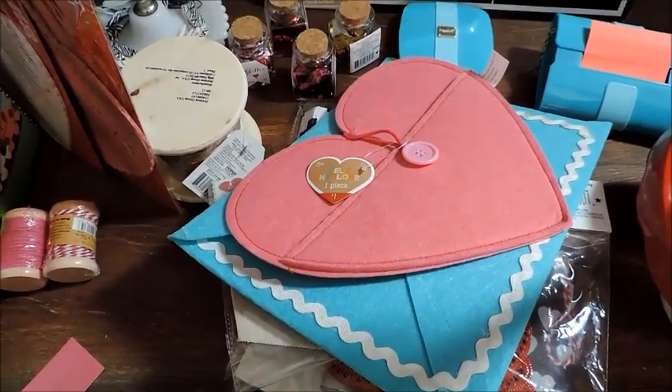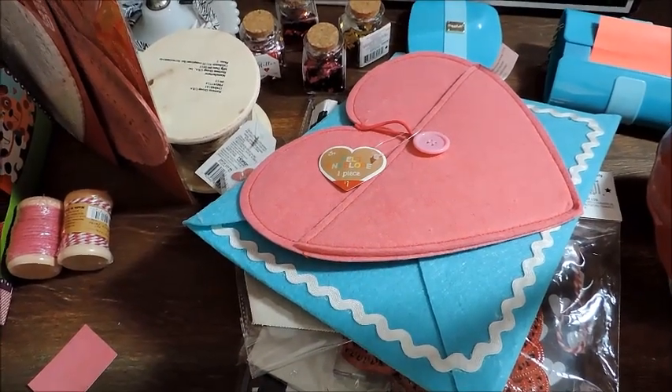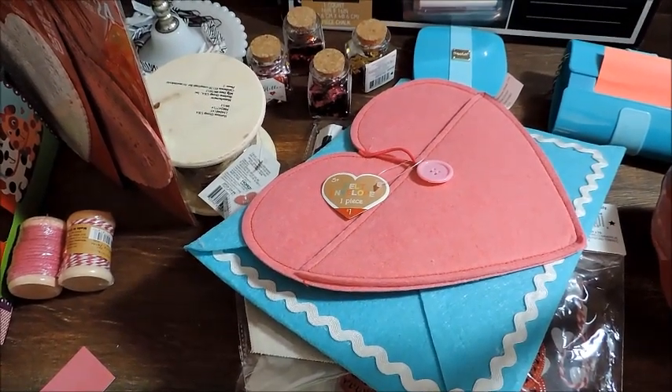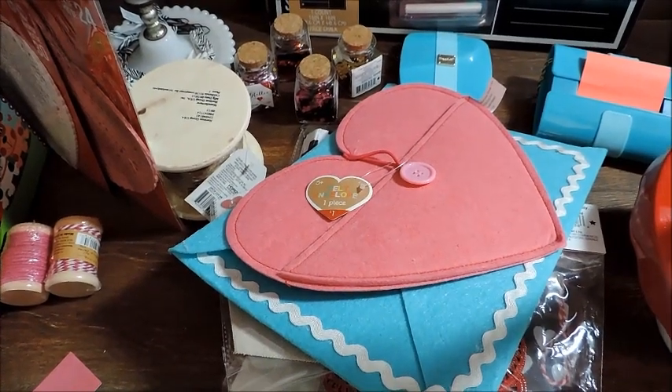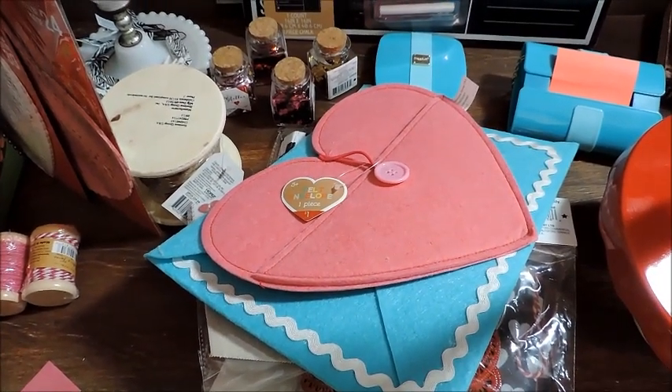Okay everybody, this is Nicole with helpmamalemo.com and I'm here to share with you a little bitty Dollar Tree haul. I just have four items from Dollar Tree and a Target Dollar Spot haul.